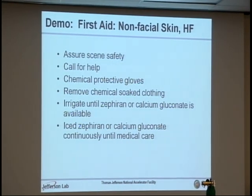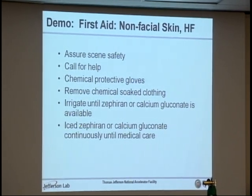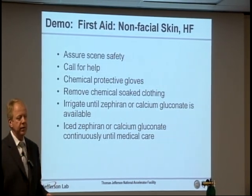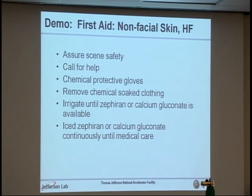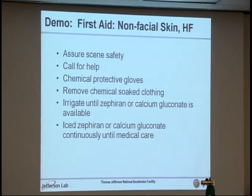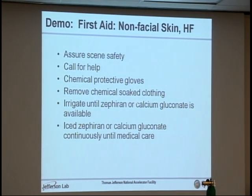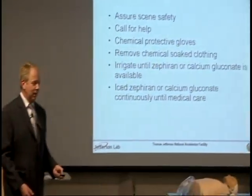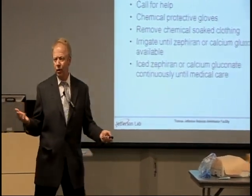Now we're going to switch to everything except the face. The only difference here is that Zephyrin becomes one of your options if you want to use it. Otherwise it's all the same: assure scene safety, put on gloves, remove anything that has chemical on it — any clothing. If in doubt, take it off. Then irrigate with water until somebody brings you either Zephyrin or calcium gluconate. If you happen to switch from one to the other, there's no harm in that — nothing wrong with using them both.